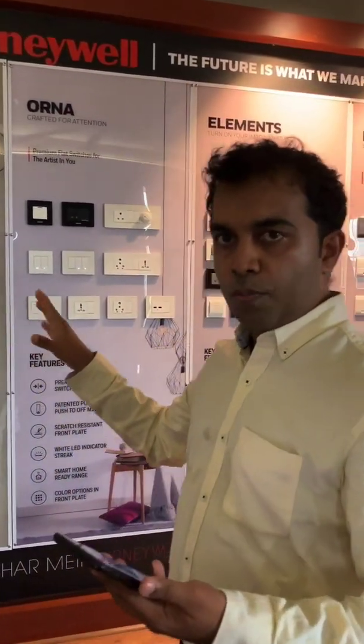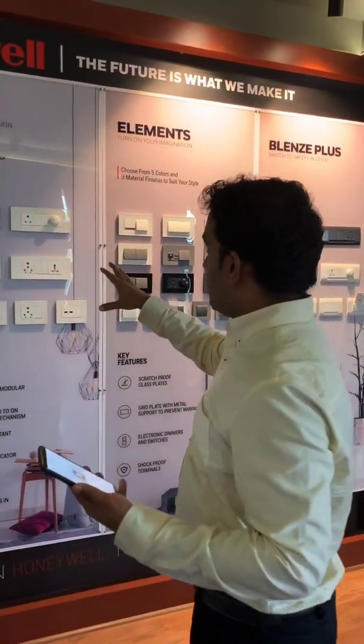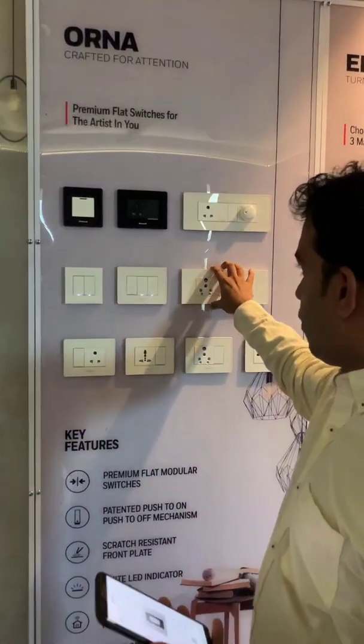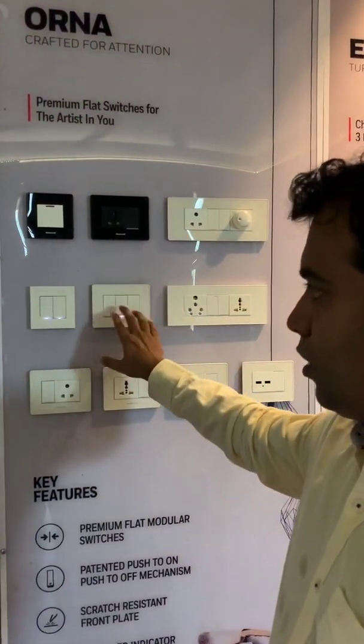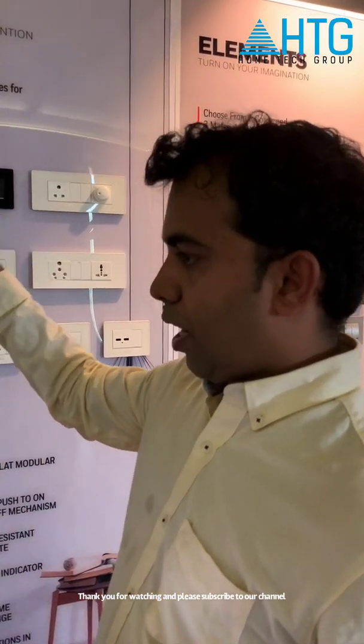I have covered almost all the things in Honeywell home automation. All my switches are also compatible with this one — this face plate and these switches will also work along with these switches. Right now they have started rolling this product in India, and hopefully in the near future, Honeywell will supply this product across the globe.